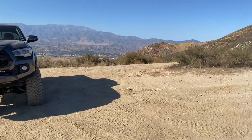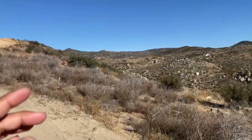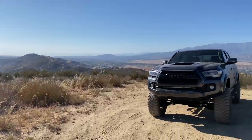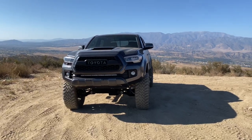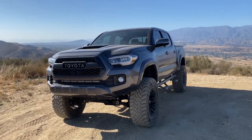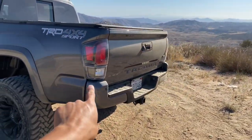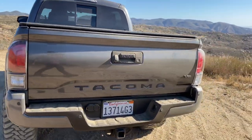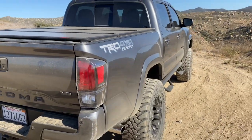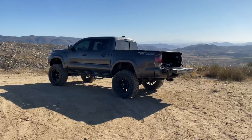This is where I'm going to set up camp. I really like this spot because there's only one way to get up here — through where we just came from — and we're surrounded by beautiful views. I still can't believe this is a 2017. Check out the tail lights — I ended up putting on the TRD Pro ones. Got a little scratch here, just ignore it, but these tail lights definitely changed the look of the truck.